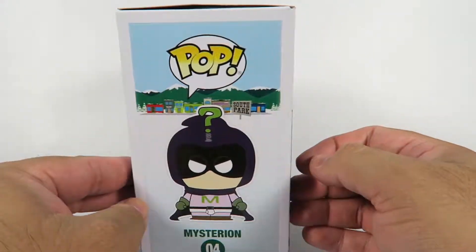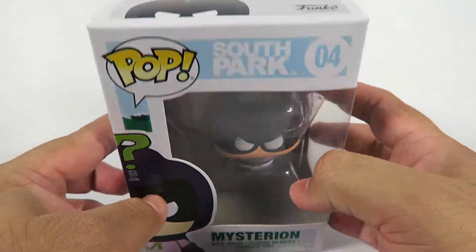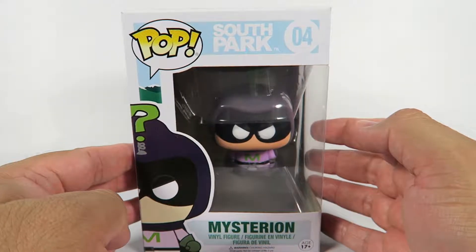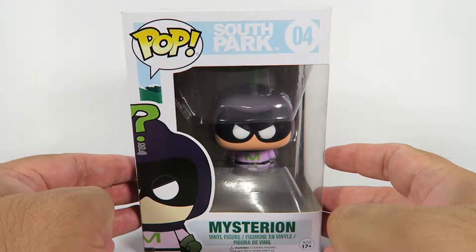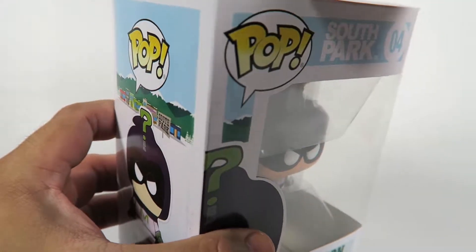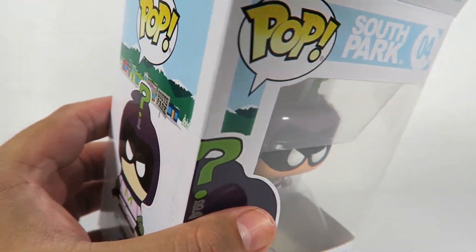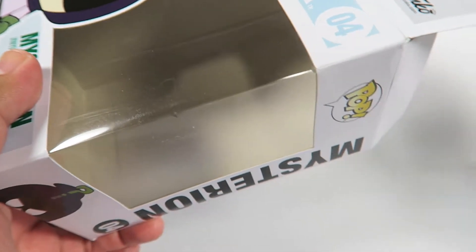One in a set of five — actually probably a set of six, considering that there is a Funko Pop exclusive Coon out there, which I'm guessing is going to be 006. They're apparently releasing, in the next set, another kid dressed as a superhero. I guess that's from the Fractured But Whole.